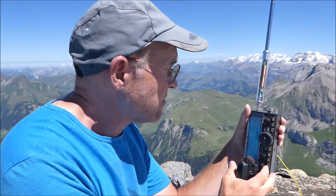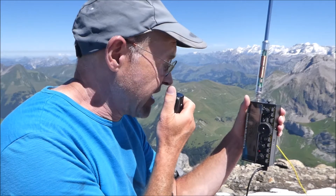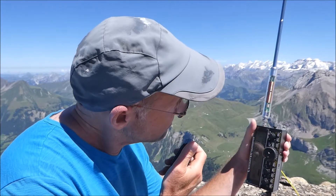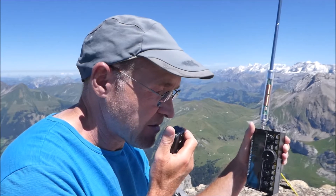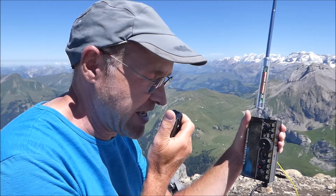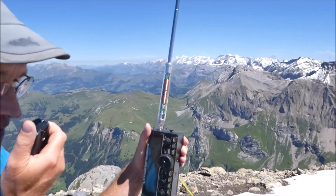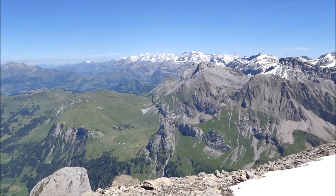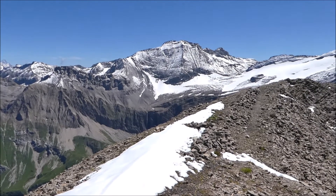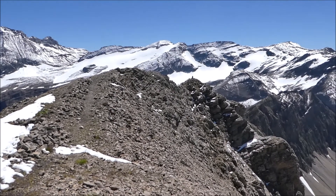G53VXJ, G53VXJ, go ahead. Good afternoon — you have five and five, over. Golf 3 Victor X-Ray Juliet, this is HP9 November Bravo Golf Portable returning. Five and eight, good signal here, 58 on Hotel Bravo Victor Sierra 256. Thank you very much for the summit. 73. Many thanks. QRZ — this is HP9 November Bravo Golf Portable, CQ SOTA.